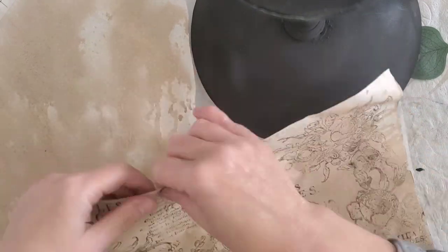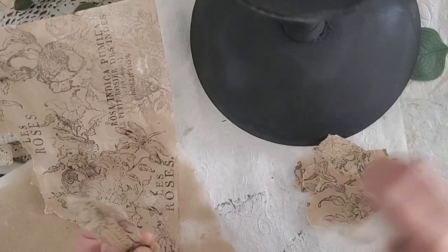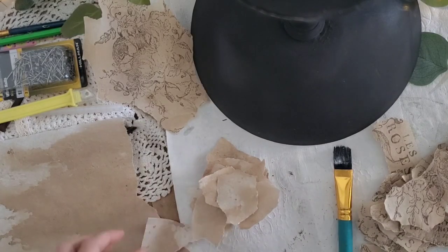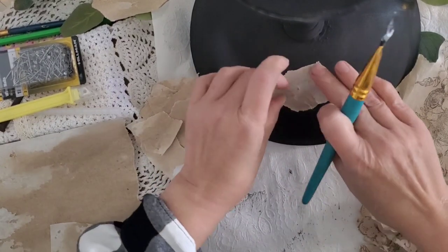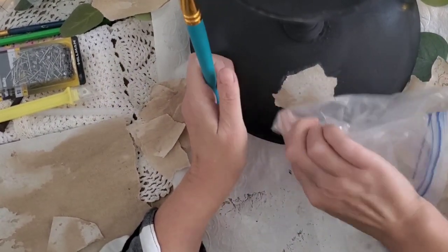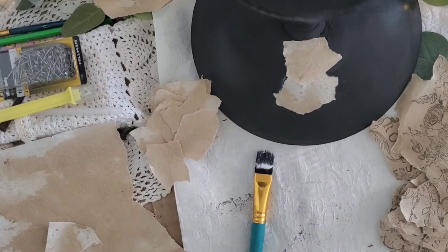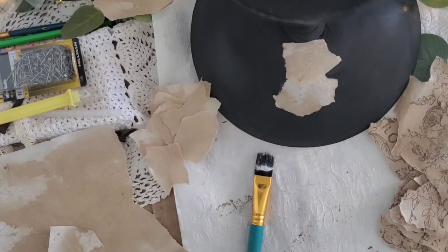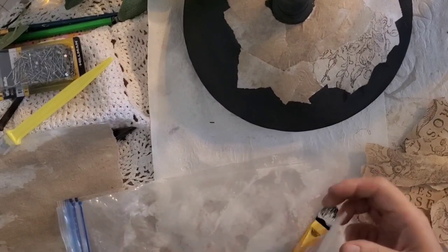Next I took some paper napkins, applied some antiquing wax, let that dry, and then used the IOD Rose Fall stamp to make my own prints. If you like the look of the ink stamps but don't have them, you can design the prints on Canva, print them out in black on any type of paper, and then apply your antiquing wax to the paper. Since this is a thinner paper I went very light with the Mod Podge, applying it directly to the paper and then onto the bowl.